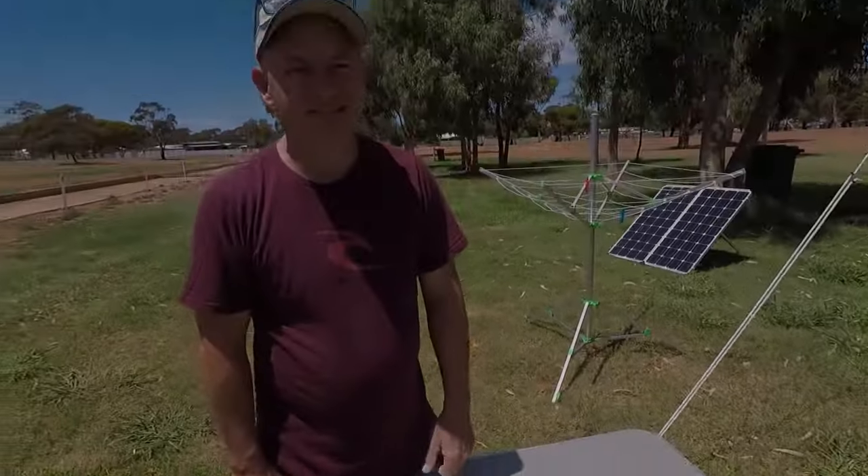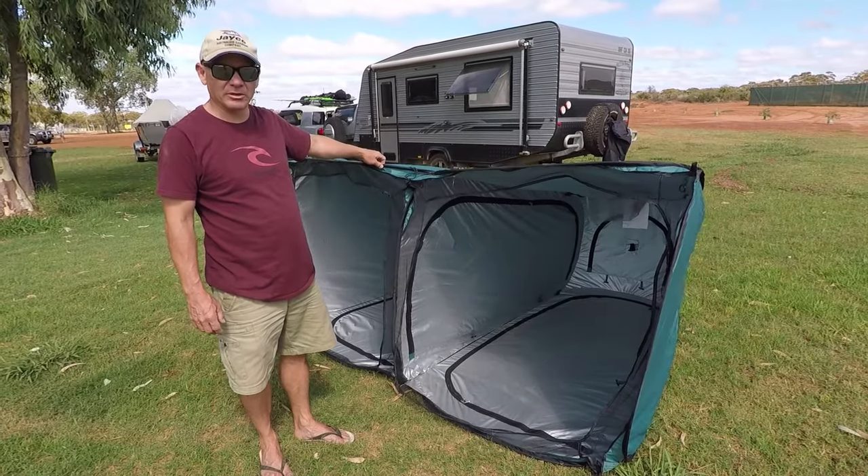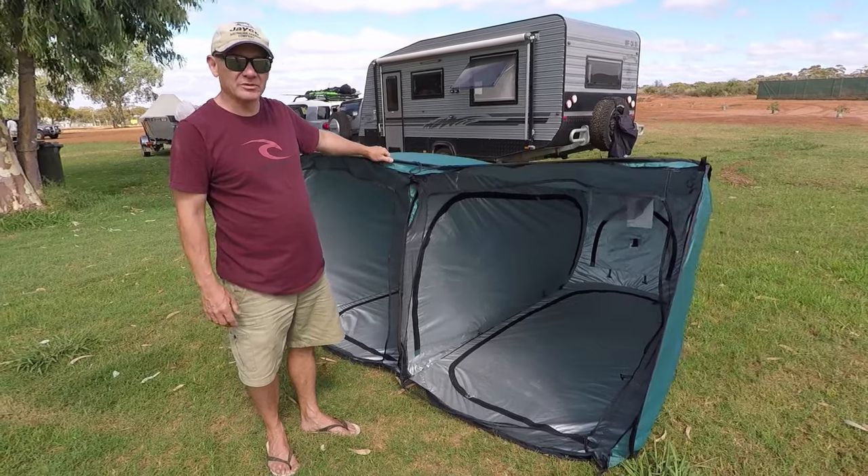Simple as that. Today we've got a double — this is a double ensuite. So the question is, does our new technique work with this one too?